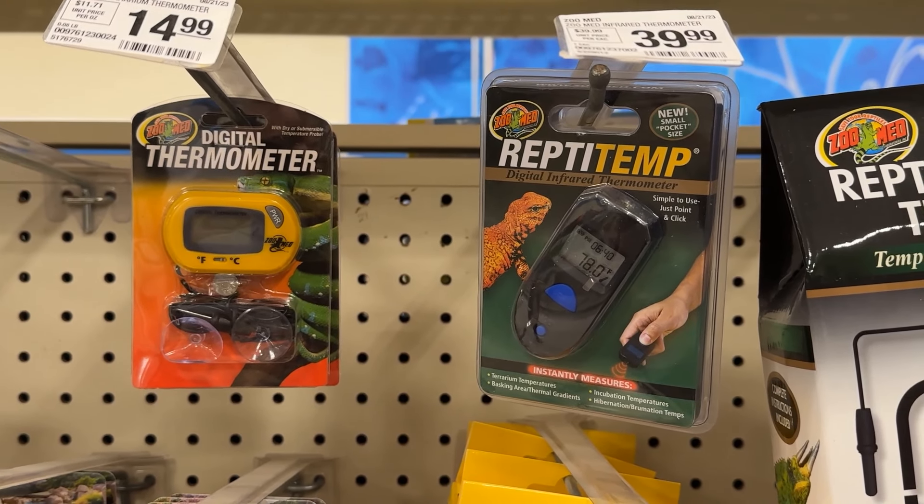That's great — they give you that to measure air temperature — but they give you nothing to measure the basking surface temperature. Luckily, you can pick up the ZooMed Repti Temp Digital Infrared Thermometer from PetSmart. It's actually just a temperature gun: point and shoot at a surface and it will tell you the temperature of the surface you're pointing at. Use both of these tools to safely monitor the temperatures of your corn snake's tank.